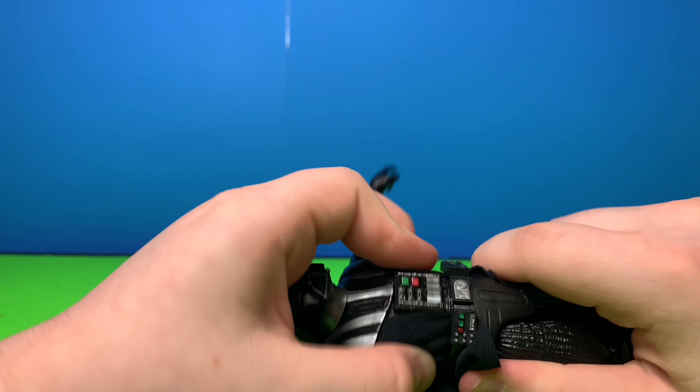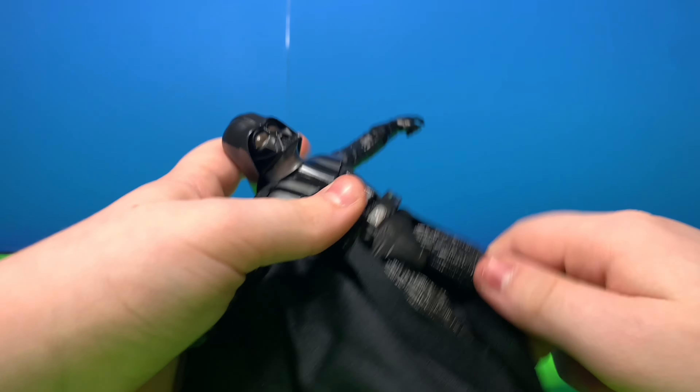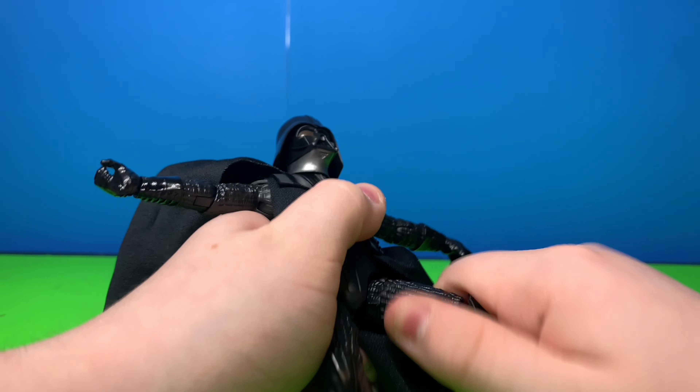He has basically no torso movement. His legs go out to there, up to there, but not back. He does have a thigh swivel.